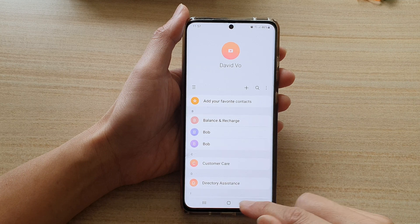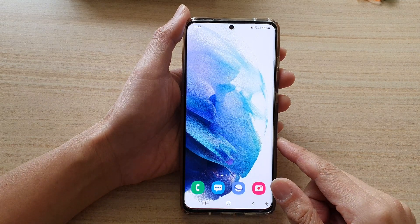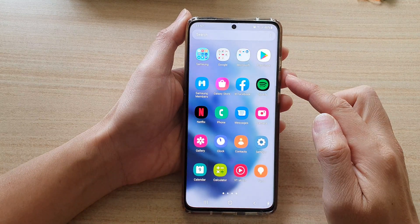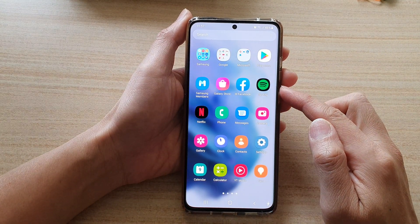First, let's go back to the home screen by tapping on the home button at the bottom of the screen. Then swipe up to go into the app screen and tap on Contacts.